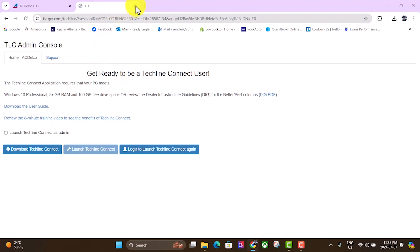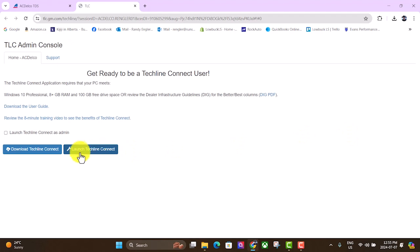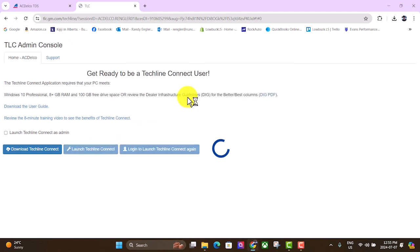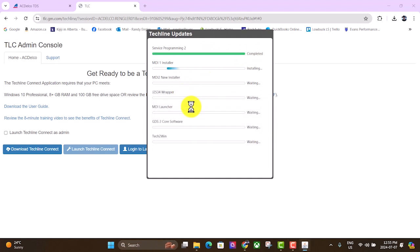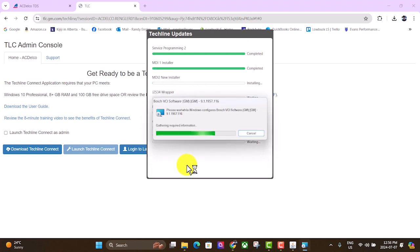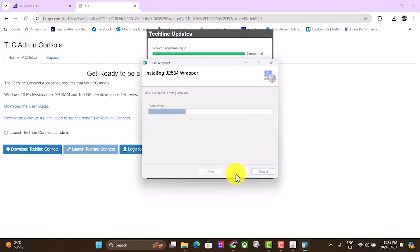It's a little bit of a painful process. Close this, go back, same thing — go to Launch TechLine Connect, hit yes, and you'll see it installing updates to all of these software packages. Whenever something like this pops up, just keep hitting Next or Yes or whatever it takes to get it done.